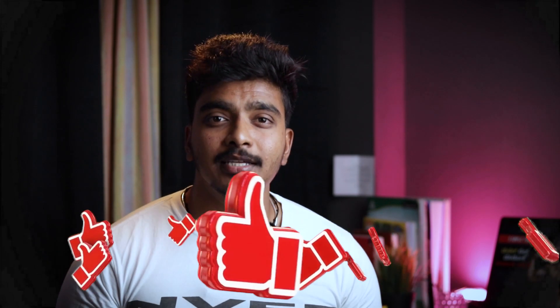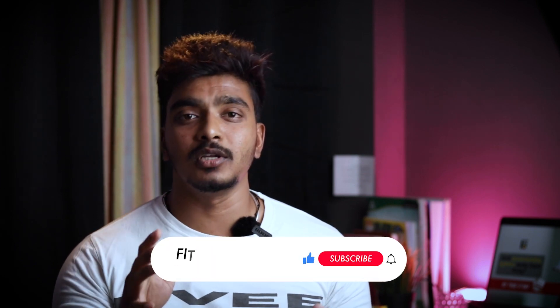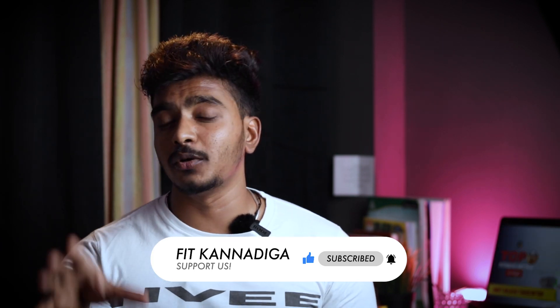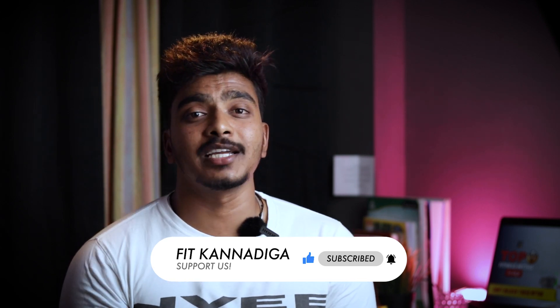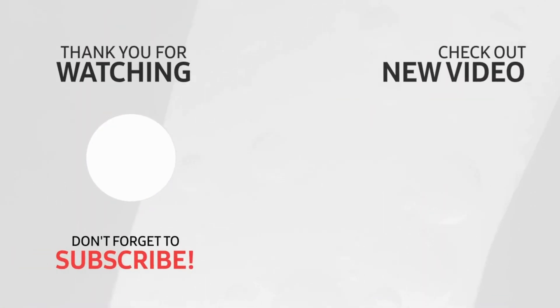If you want to support the channel, please like the video and don't forget to hit that like button. Let's aim for 500 likes and at least 100 shares. Thank you so much for watching and for all your support. Don't forget to follow. Subscribe to our YouTube channel. We will see you in the next video. I'm Raghu signing off. Take care, love you all, peace out, bye.